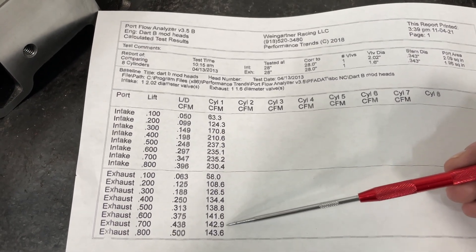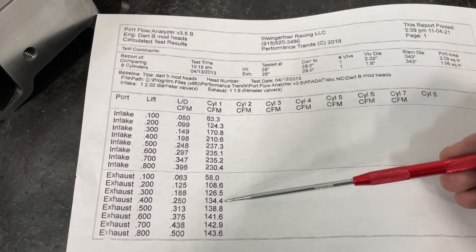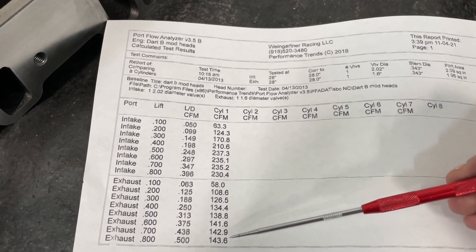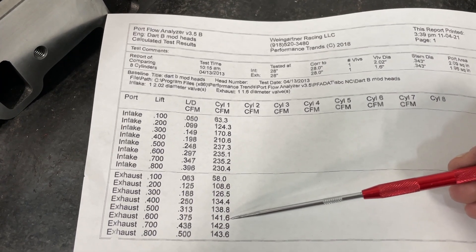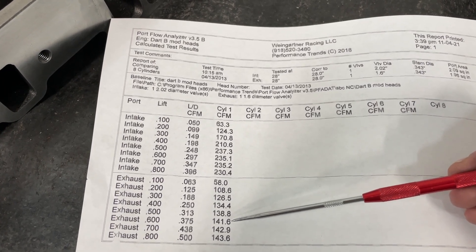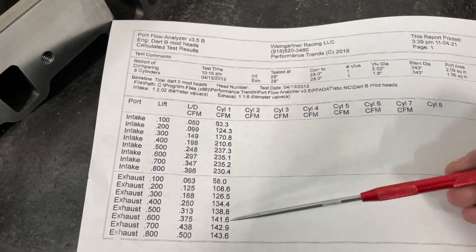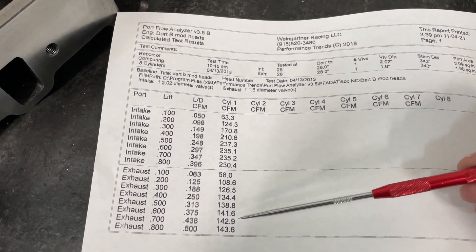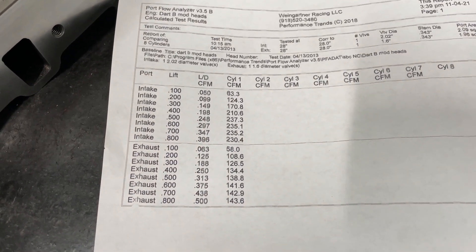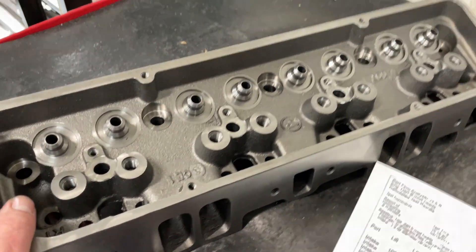The exhaust actually flows about the same as a stock Vortec, which is horrible. The 400 number is 135, peak number is 144 — it's really not that good. I would have thought, for that exhaust port looking the way it does, it would have moved more air, but it just doesn't. It's not so much the design — it's that huge lip right behind the exhaust valve. The good news is you can't do any porting, but they didn't say anything about a bullhog. In this case, you're going to open it up just enough to get rid of that lip and make it move more air. Will you get to see any of this? No — because this is top secret voodoo stuff.